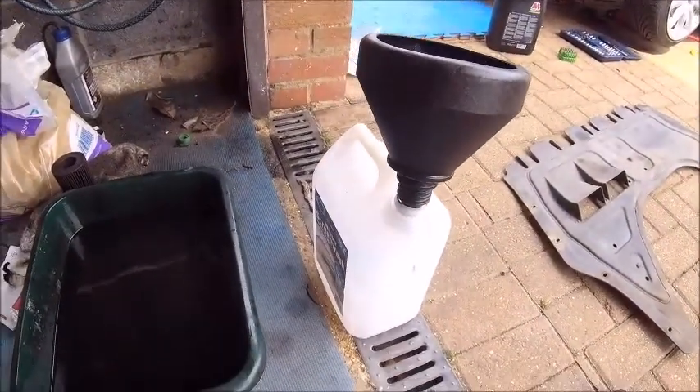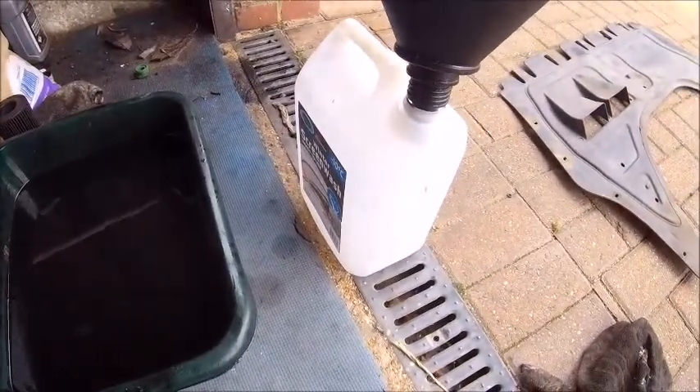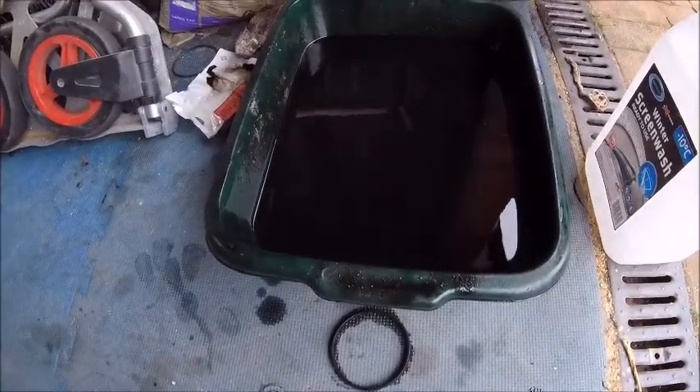And of course, you know the last bit. Dispose of your waste oil responsibly. Put it in a container, a proper one for oil — or in this case, winter screen wash. Chuck it down your recycling place.